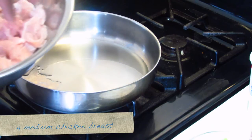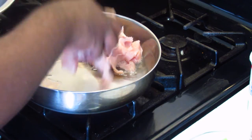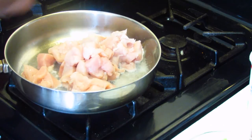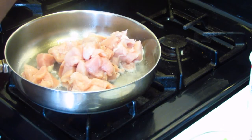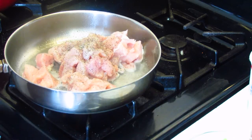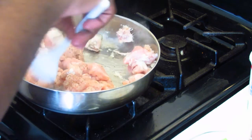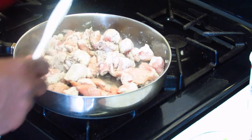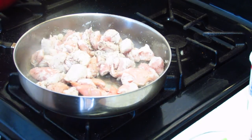I have four medium chicken breasts that I cut into about one inch cubes, and I'm going to add that to the skillet. Just lightly season this with salt and pepper — not a lot of salt because the sauce will have more salt and you don't want it to be salty. I did about half a teaspoon of salt and a teaspoon of black pepper. I'm going to reduce the heat to medium flame and cook this until the chicken is about 90% done. You'll know it's 90% done because you can still see a little bit of pinkness in the meat.